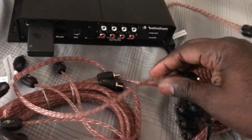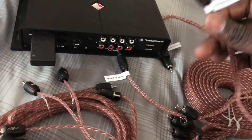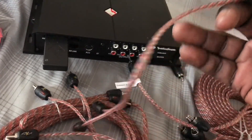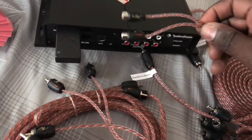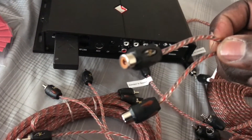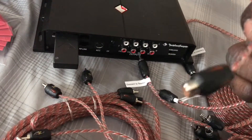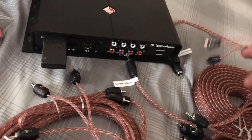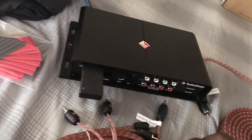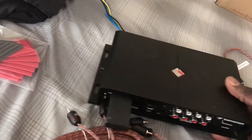The splitters are for my subwoofer output, because it only has one chord, so I'm gonna use this one right here so I can split it out. That way I can use one single RCA for each one of these outputs. This is going to my left 10k, this is going to my right 10k, because with the power amps you only need one RCA.